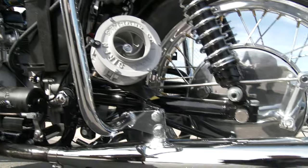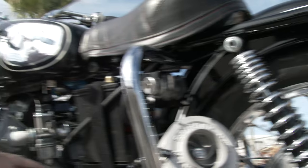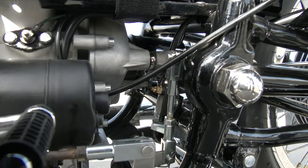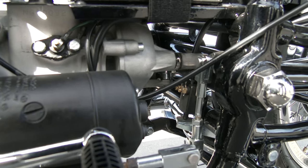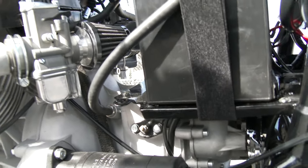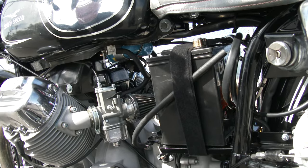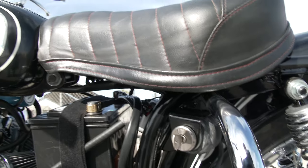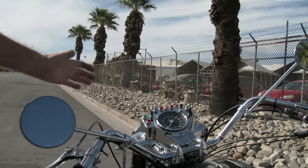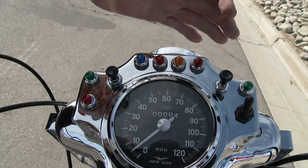Every nut and bolt was touched. Even down to the switches — we have to rebuild those. That's an old CEV switch. There are no decent replacement switches, so we strip those things apart, rebuild them, make them work again. We re-keyed the ignition. So there it is — the dash. Re-chrome dash. Four miles on the clock.